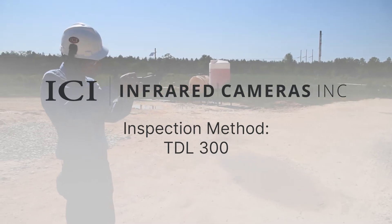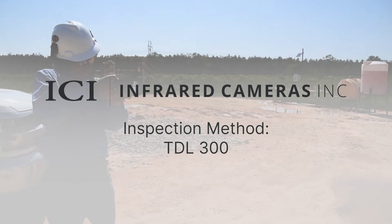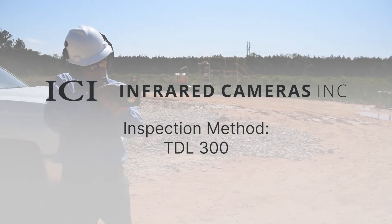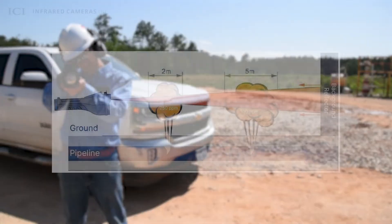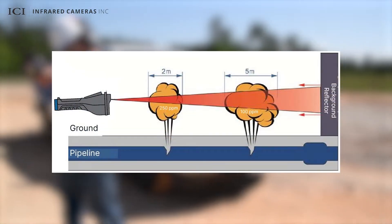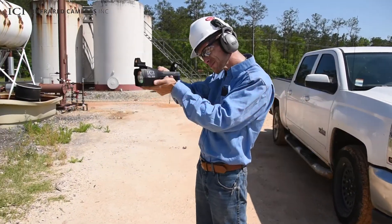ICI's TDL300 is an advanced handheld solution for detecting methane leaks, evaluating system performance, increasing safety, and reducing product loss caused by fugitive emissions. A built-in absorption spectrometer estimates gas concentrations by beaming and reflecting a laser specifically tuned to methane, improving gas plume detection.